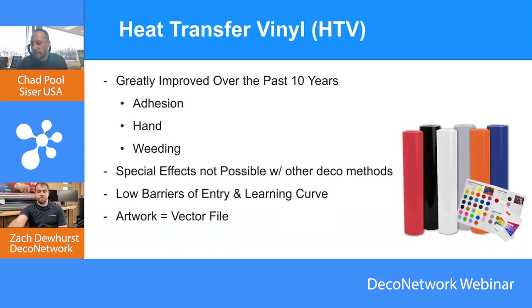That's part of the change over the past 10 years. There are companies to where you could provide artwork and they would automatically trace it and send it back within 24 hours. But now, cut software in general has improved so much over the past decade as well.